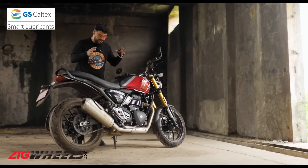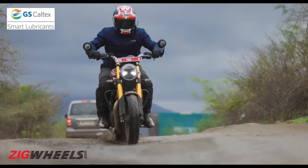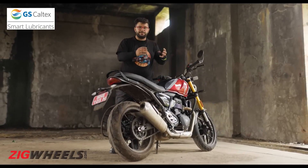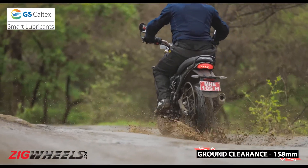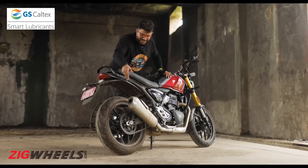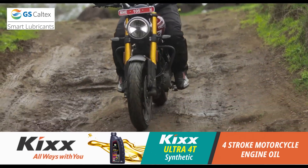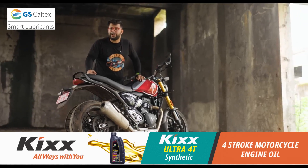Despite having sporty intentions, the ride on the Speed 400 isn't firm or jarring — rather, it's quite plush. We spent nearly an hour riding this motorcycle over a variety of terrain, going over bumps, undulations, and potholes, especially the new ones that have erupted in this monsoon season. Going over them all, this bike does a fantastic job of soaking up those bumps. It didn't throw a fuss getting here, so the suspension tuning is done perfectly to suit our Indian roads.